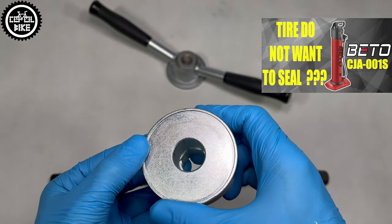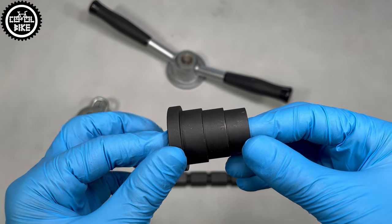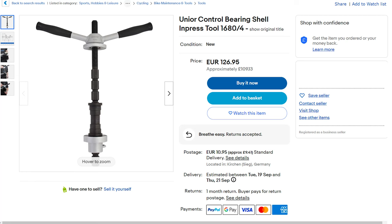The whole device is nicely made. I haven't found any flaws or sharp edges, and when you hold it in your hands you feel that it is a solid piece of tool. Such pleasure costs about 100 euros.